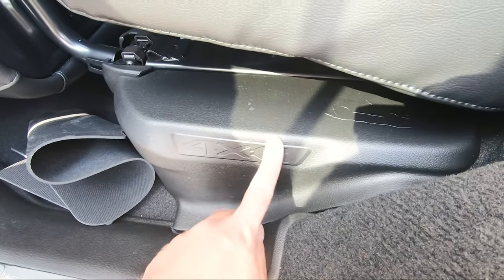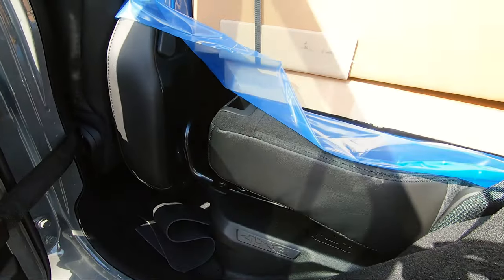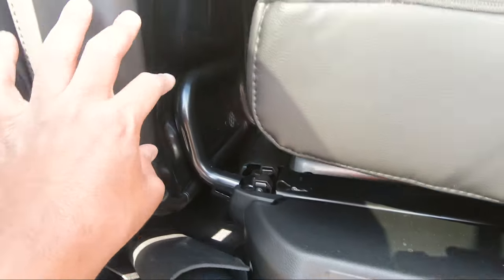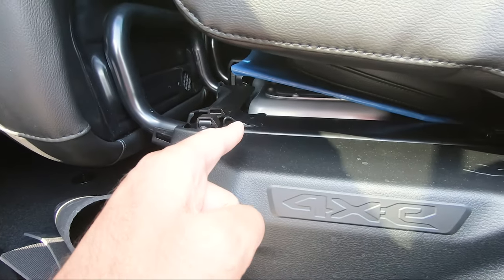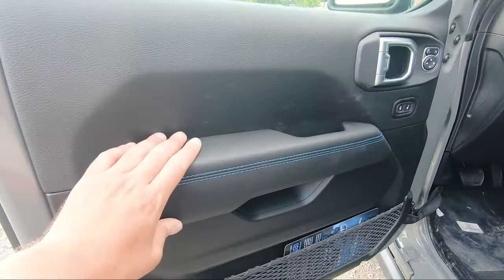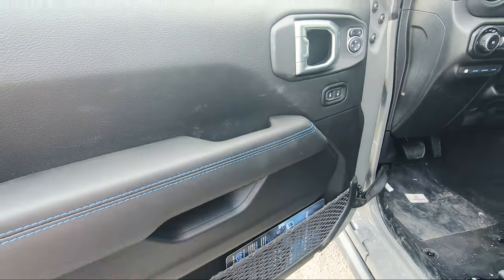At the bottom of the seats you've got 4xe badging on both sides. Because this is a 4xe, if you fold the seats over and pull the cushion, you're greeted by the batteries underneath on both sides. In the middle you've got your speakers on both sides, which is traditional on every Jeep. Moving on to the front, you've got that same quality material with the blue stitching, which looks absolutely nice.